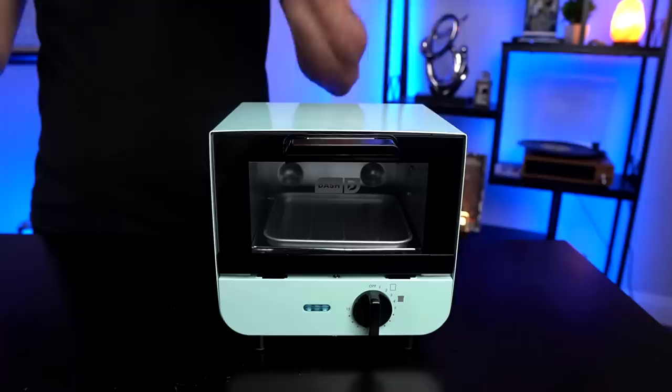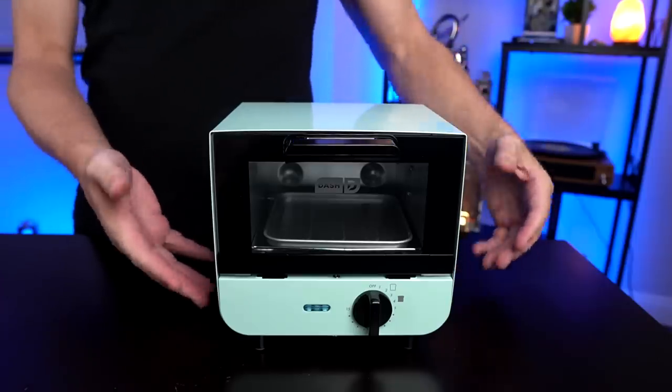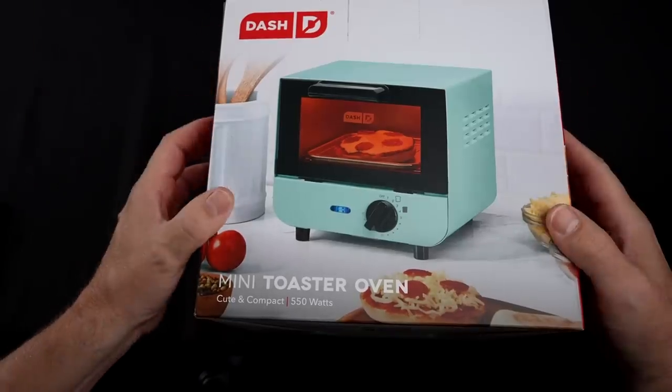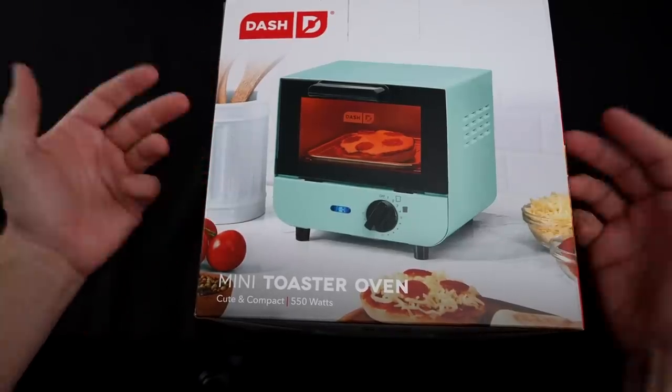Welcome back everybody. Today I'm back with an interesting one — this is probably the smallest toaster oven I've ever seen, and that is the Dash Mini Toaster Oven. Is a toaster oven this size even practical? Let's find out in today's review. So last night I unboxed it. I bought this on clearance for about $15 at a Target; it usually runs about $20 on Amazon where it's pretty popular and Amazon's Choice.